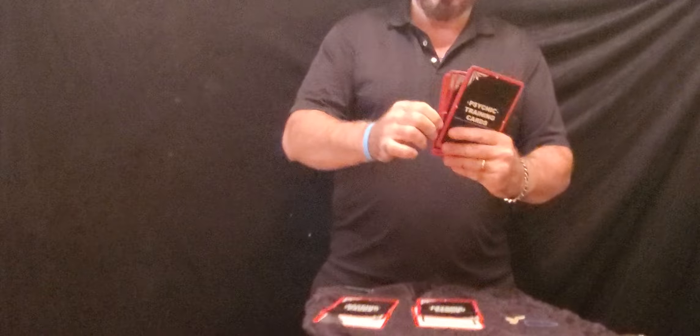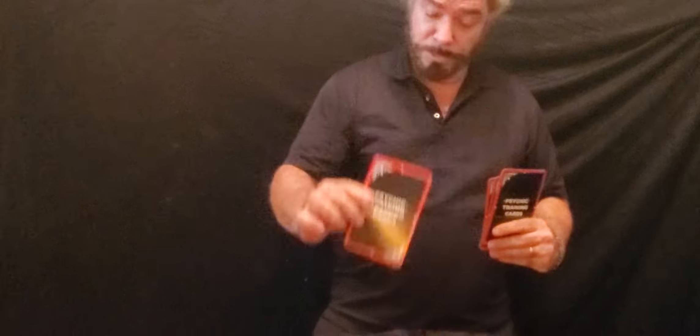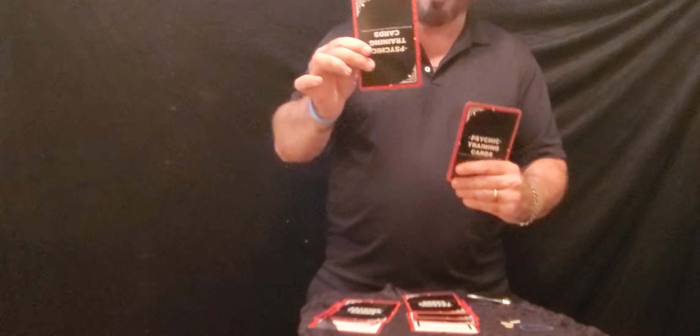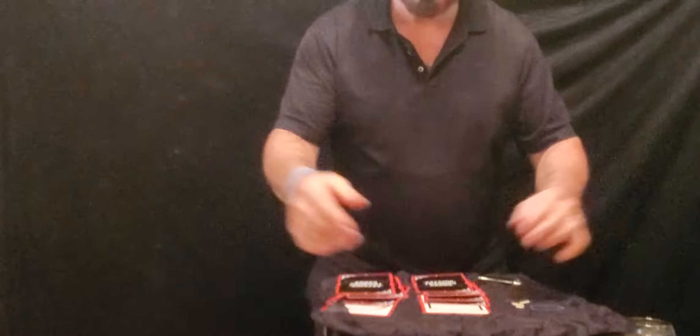Now I'm going to hold these up one by one — you tell me how you feel about this. Is this a circle or a square? That's a square. All right, what's this one here? Circle. Circle. What's this one? Circle. Do you think you're doing pretty good at this? I'll give it a square. Square this one. Square. Circle. Circle. And a square. Square. All right, we'll see how you did, Sherry.